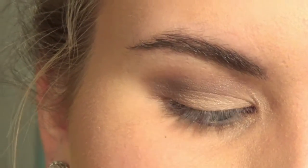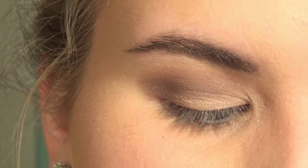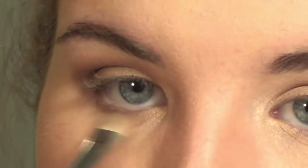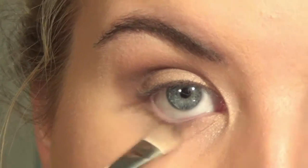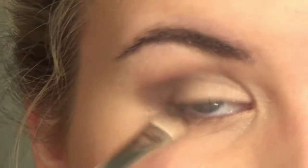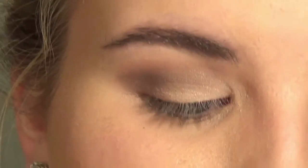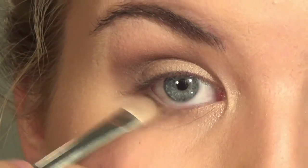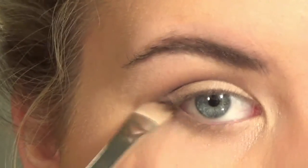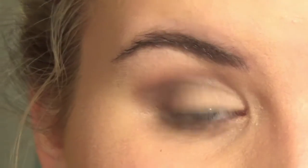For the under eye, I'm taking the first transition shade on my 239 and putting that on my lower lash line — not in the waterline, but below it. Then the second transition shade on top of it. I'm pretty much doing the exact same thing I did on the top, just on a smaller scale. Then taking the mixture of the darker shades and focusing it really close to the lash line, and packing the purple in by itself.